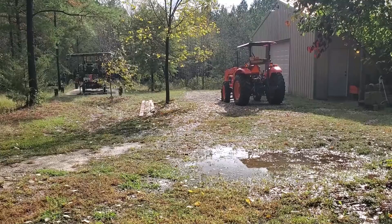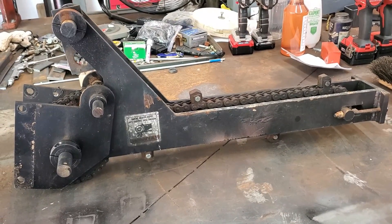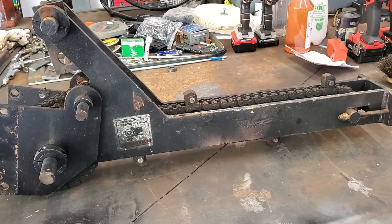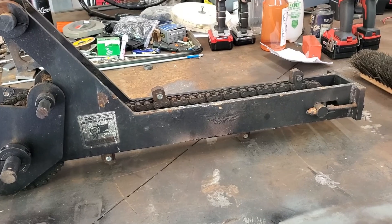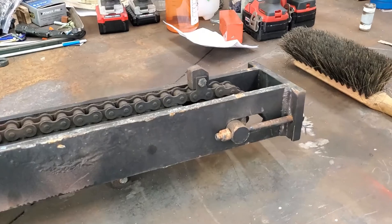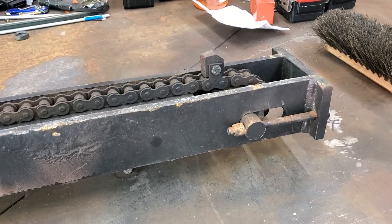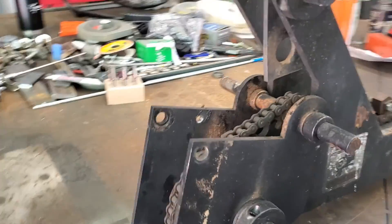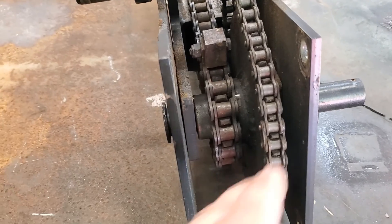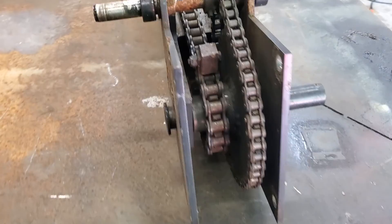We're going to work on the log turner. This is the view of the log turner — of course it's upside down, as it is before I make any changes. You can see down here on the end the tension adjustment. I'm going to reverse that so the tension adjustment comes from behind. I've got to get rid of this big gear right here — I need a small gear there. Let's get this thing apart and figure out what we're going to do with it.